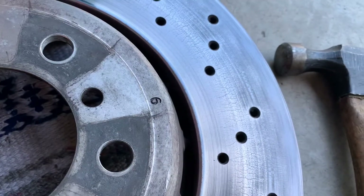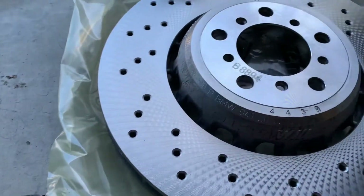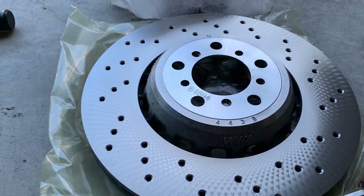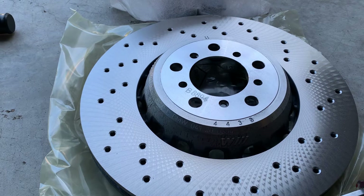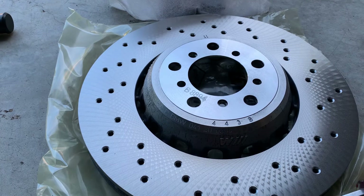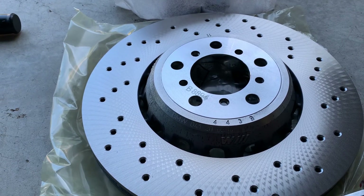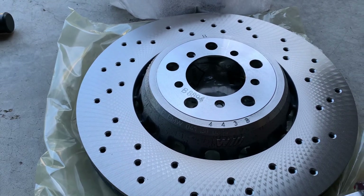This rotor I probably could have gotten a little more time out of, but it's already starting to crack. I bought these from FCP Euro — they have a lifetime warranty on all the parts they sell. So when these rotors start cracking again, just ship them back to FCP Euro, pay that shipping charge, and you'll get a free replacement rotor for life as long as you own the car. Anyway, I hope this was helpful — if there are any questions please post them below, thanks.